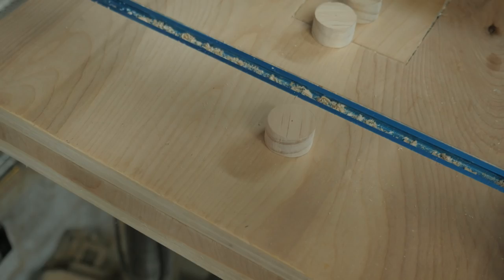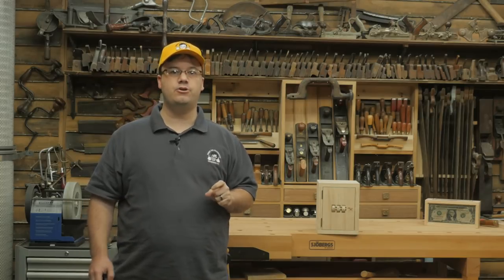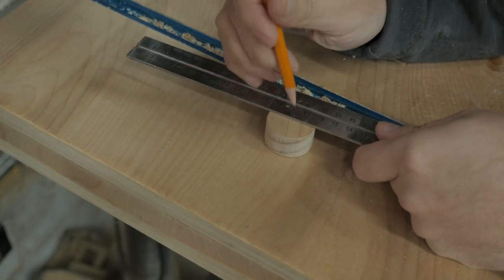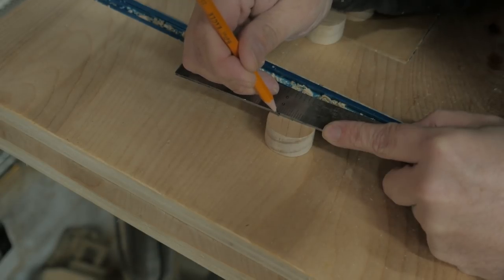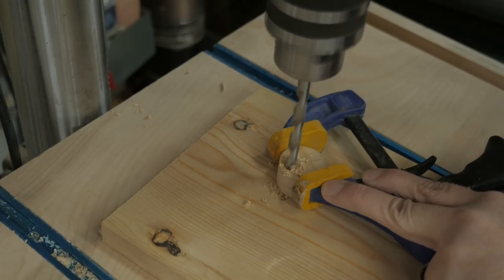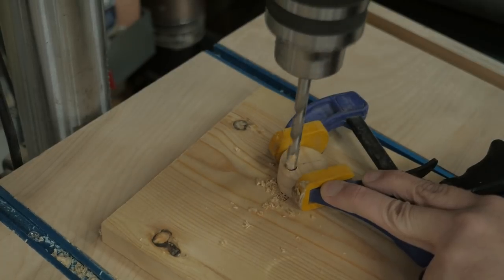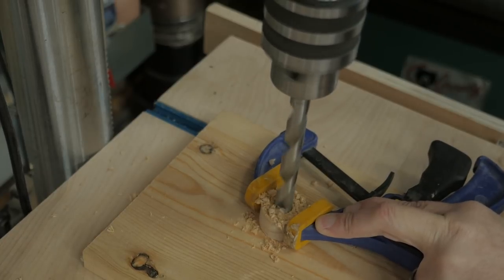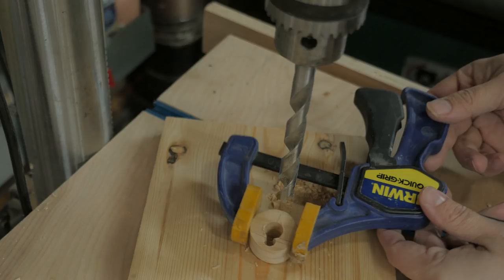Cut three 1¼ inch circles out of half-inch thick material. I used a band saw to rough them out and a stationary sander to round them to my compass line. Find the center point and draw a line across the face, then mark a point on that line 3⁄8 of an inch from the center. Bore a ¼ inch hole through each circle at that spot — it's a little dangerous to hold them by hand, so use a clamp. Safety first. Now bore a ½ inch hole in the center of each circle.